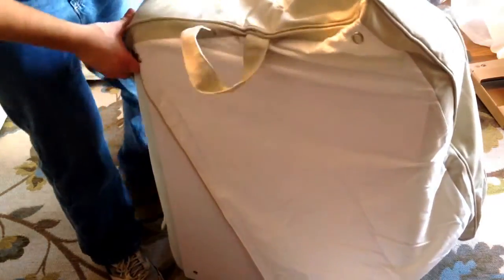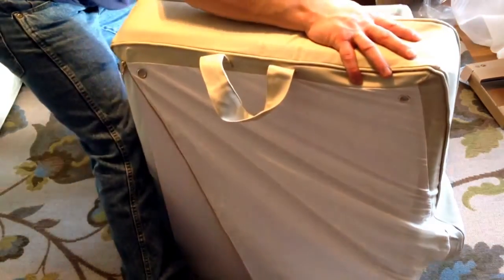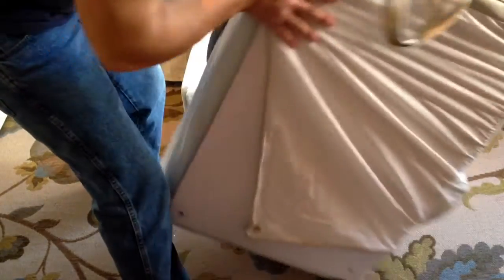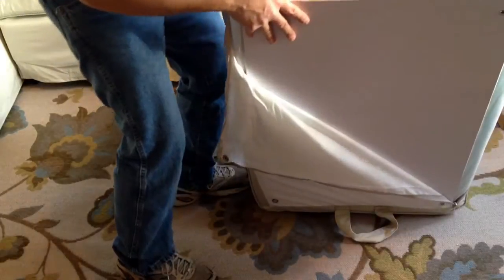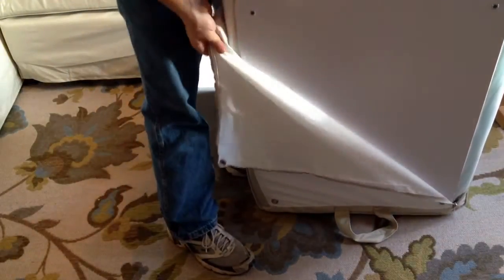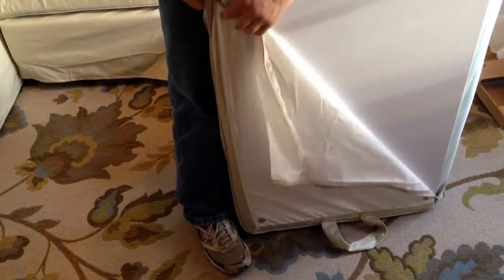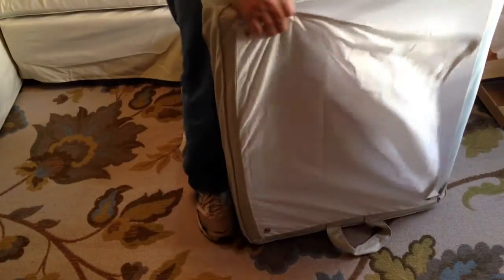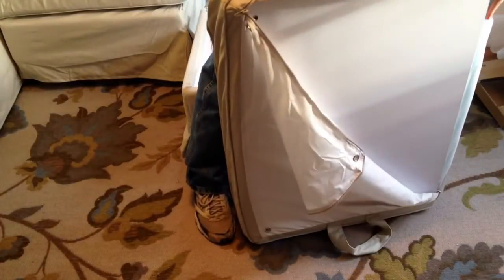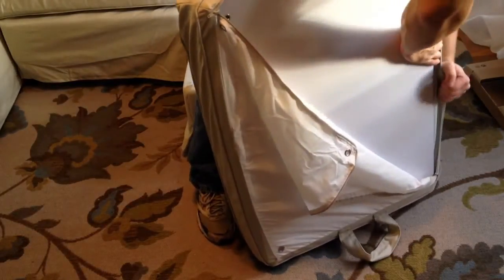The easiest way is to stand it up on one end on the floor and just flip it over like that, flip it up and around, and work the other side in. Make sure your holes line up for those little bumper parts. Usually you have to work this a little bit and get your corners in.